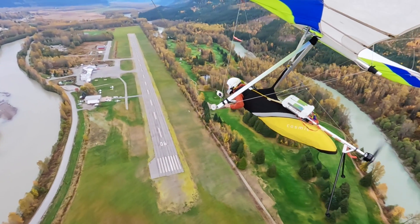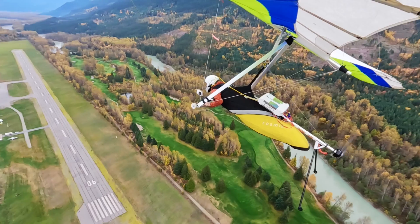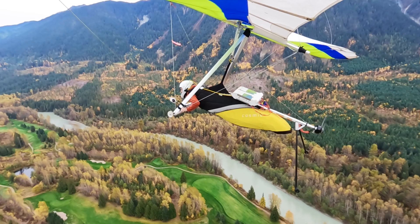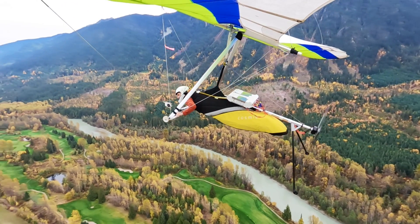KoiFLY has enough battery to climb about 500 meters or 1600 feet above ground. This should give you enough time and altitude to hunt for thermals, and that's exactly what the system is designed for — climb, find a thermal, and go soaring.